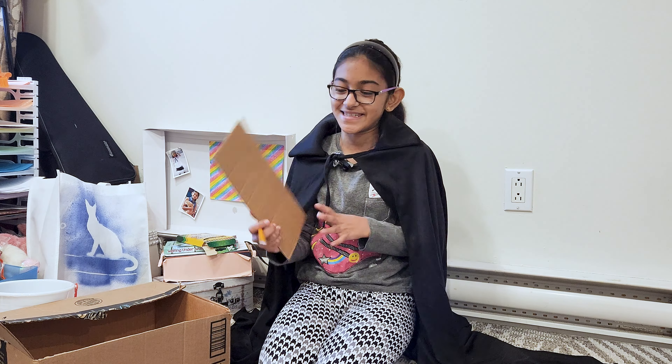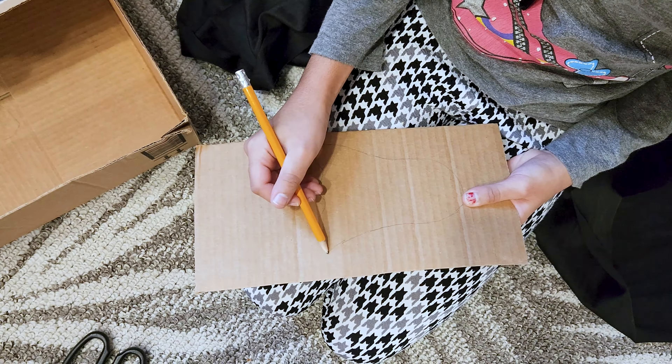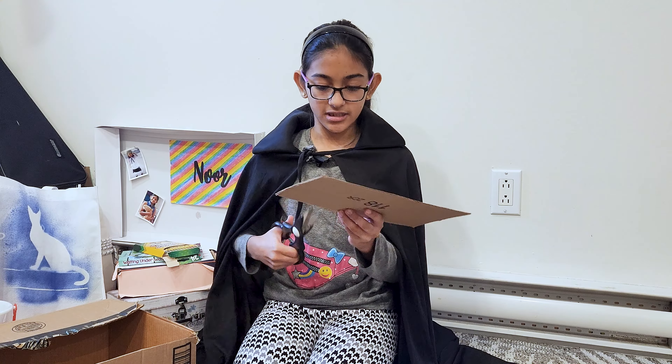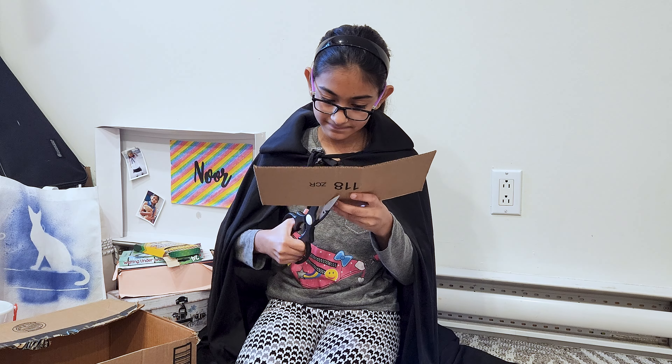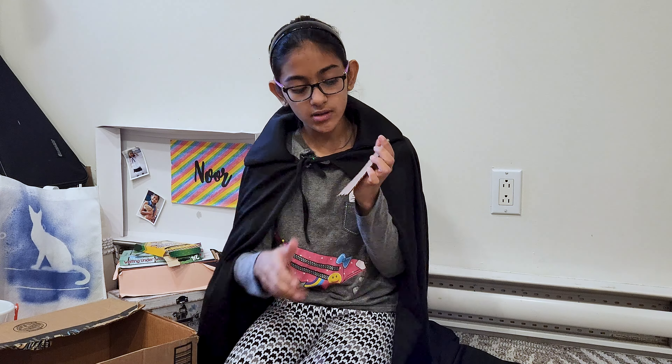Next we are going to take a pencil and draw our little ghost. Then we are going to cut our outline. So I cut my little ghost creature out.